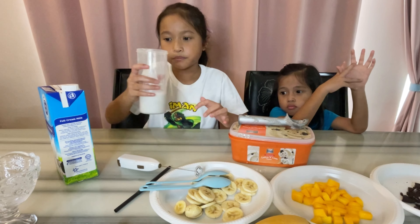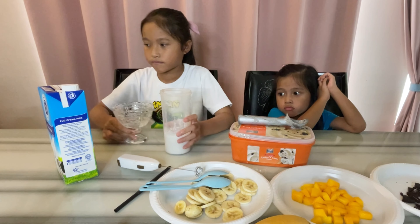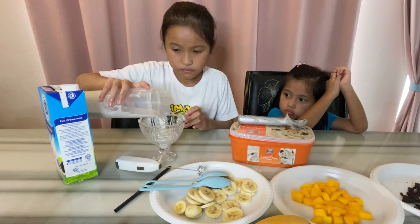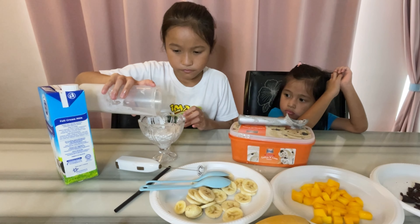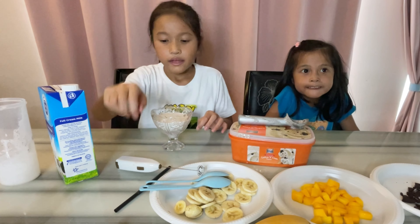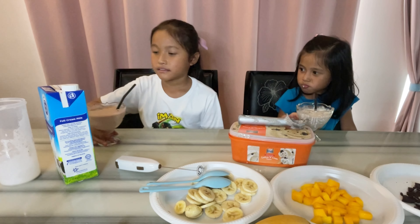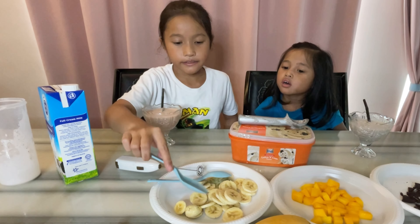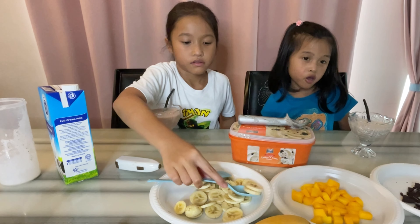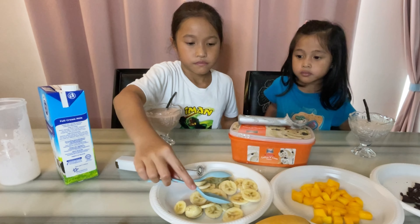Now we put the smoothie in the cup. Okay, and now take this.